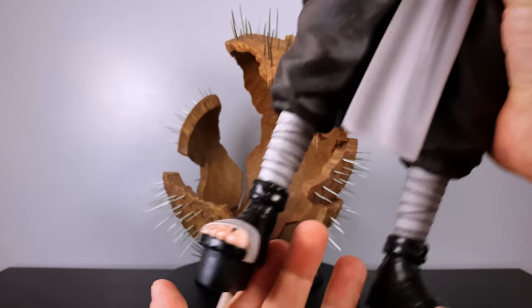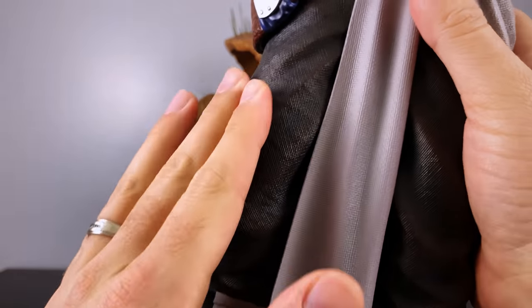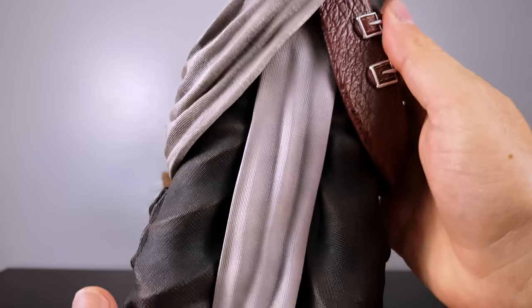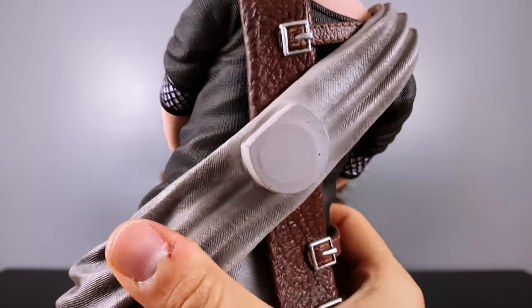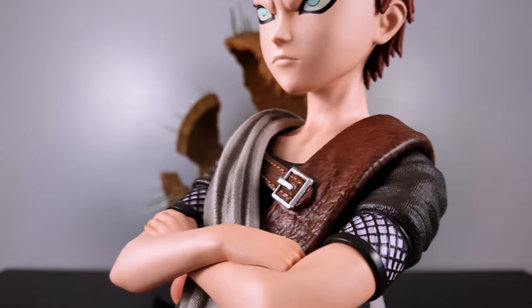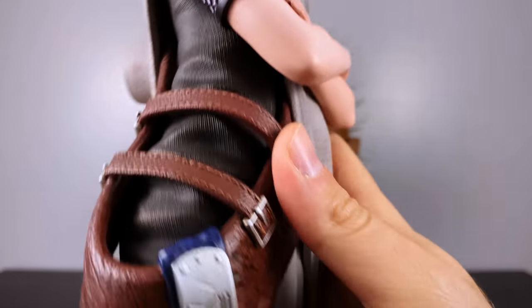One thing I love most about quarter scale statues is it allows you to really see things you don't see in the show or on smaller statues. We normally know this character in a 2D show, but here you can appreciate the texturing of the cloth, the outfit, the leather — it's just next level cool. All those different buckles, the shoulder details, skin textures are perfect, and the way the hands are folded looks great. They're clearly separate and not merged, with the headband sitting right where it normally sits.